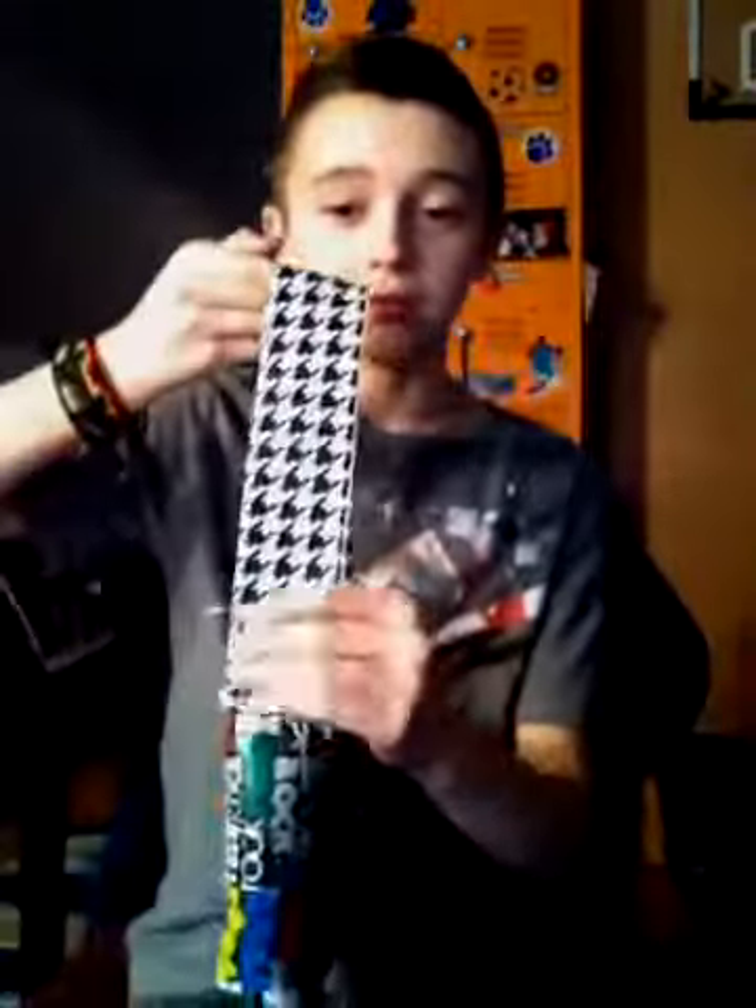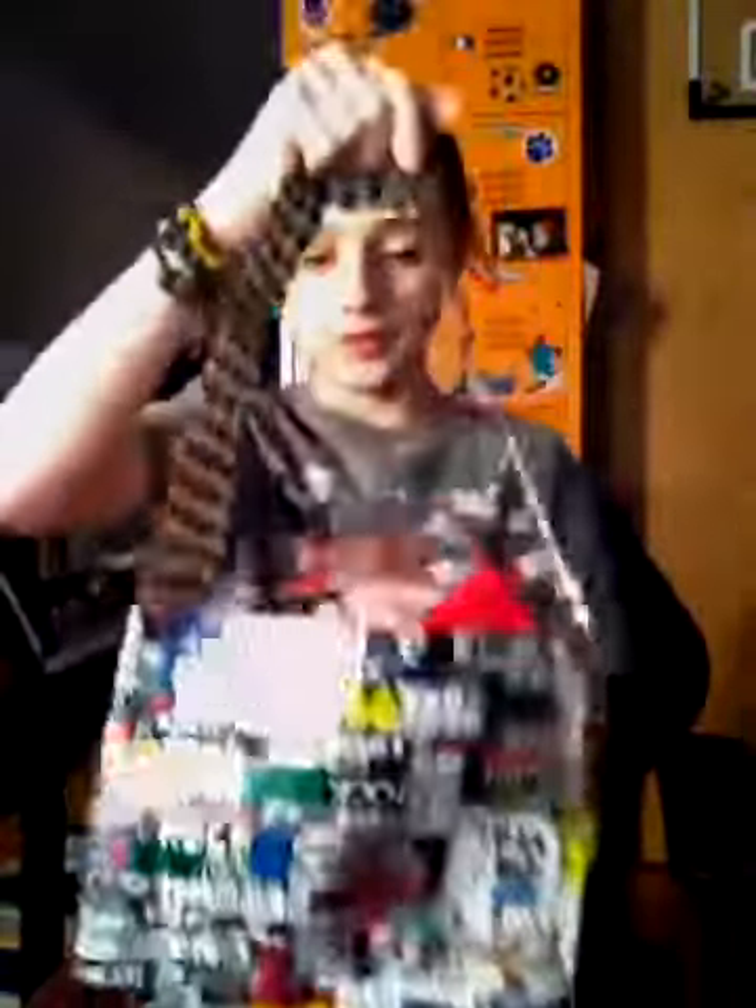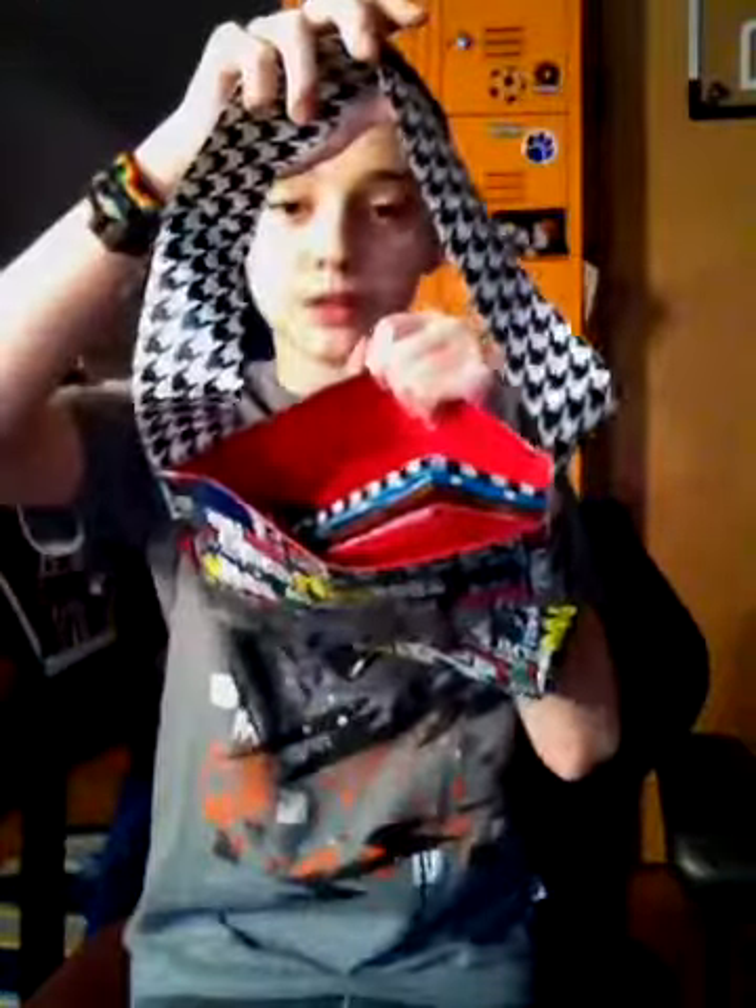First is my purse. This one is a little messed up because my sister had it under a bunch of stuff. It's 6x8 with a strap of your color choice, and you can choose the color of the purse itself too. And this inside is red.